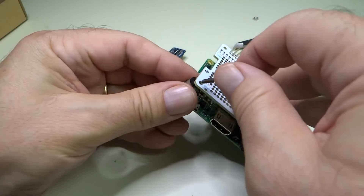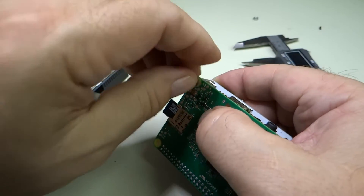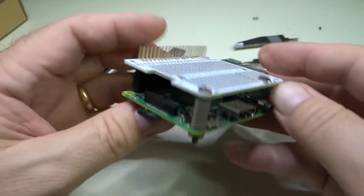We will put the screw through the hole, down through the spacer, and through the bottom of the Pi, and put a nut on there, just like that.